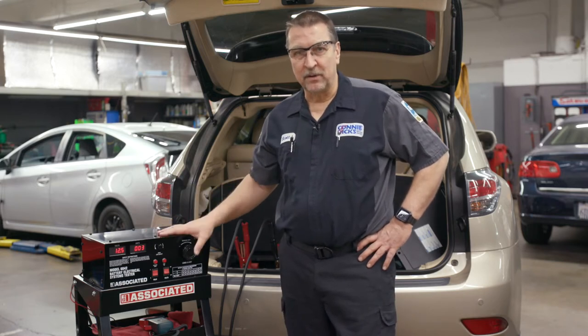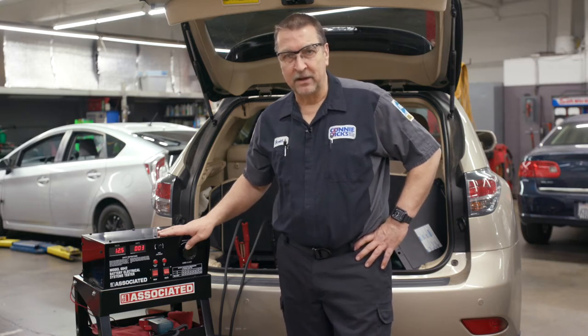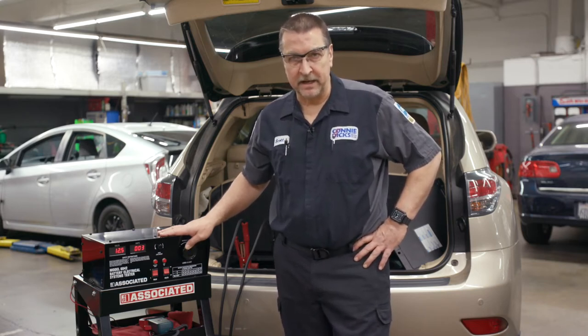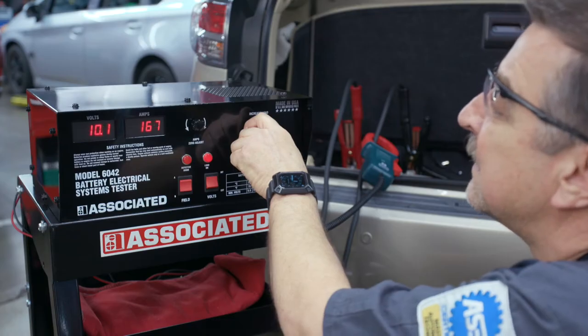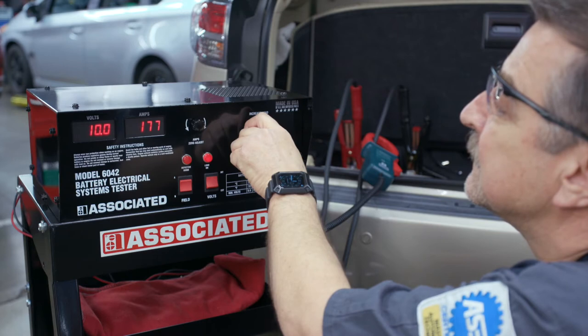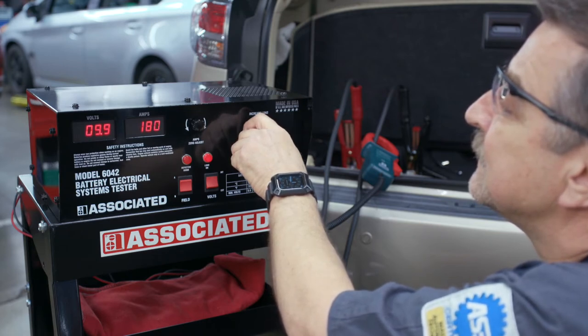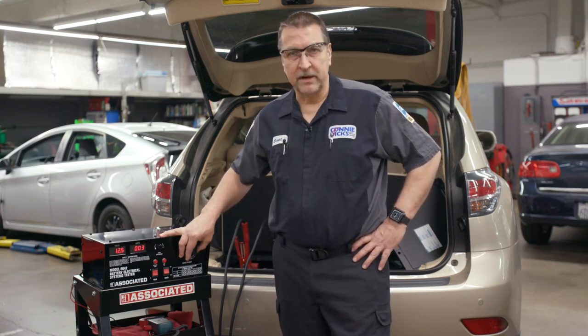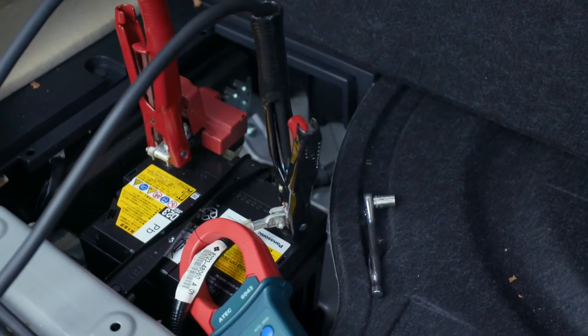When I first saw this tool I instantly recognized an awesome feature that a lot of the small handheld devices are unable to provide, and that is an actual carbon pile load tester. The load tester is very beneficial — it can not only help test a fully charged battery's storage capability, but it can also test the output capabilities of the generator, alternator, or the DC to DC converter found on vehicles like this hybrid here.